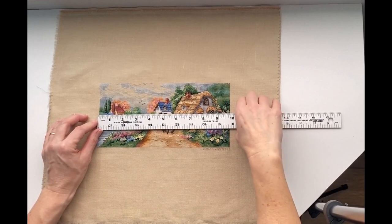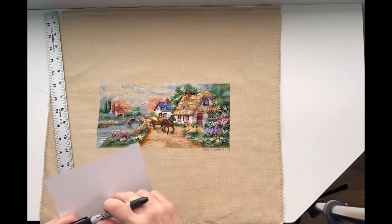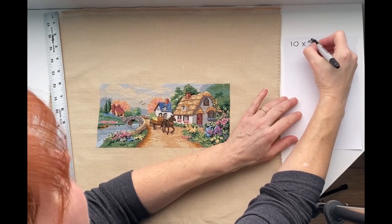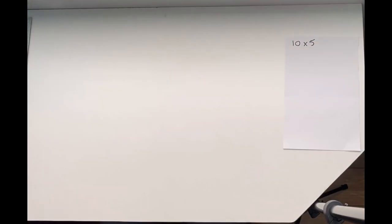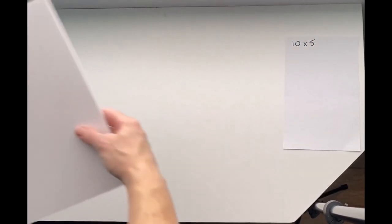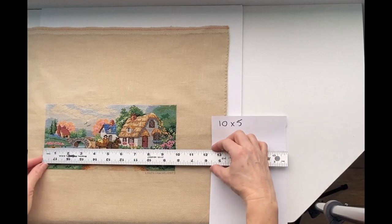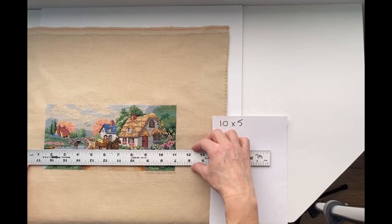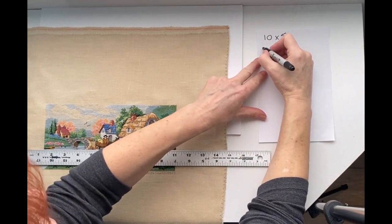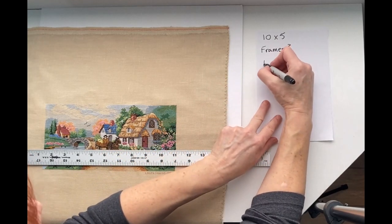So I've got it ready now to decide what size of foam board to use. I measured my piece to see what the finished area is — there are a few ways I can go. I could go with just a frame with no matting at all, or a smaller frame that's just the area of the stitching, which is about 5x10. This is the foam board I got from Michaels here in Canada — they have a nice acid-free mounting board so you won't get yellowing with your fabric over time. I'm just trying to figure out what size to cut it, eyeballing what it would look like with different amounts of space around it.